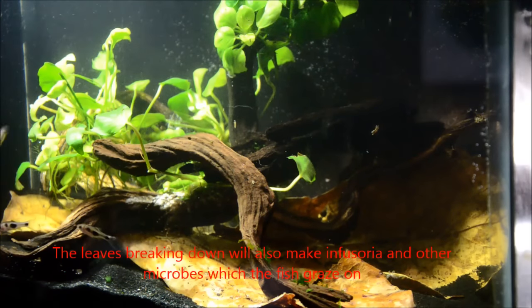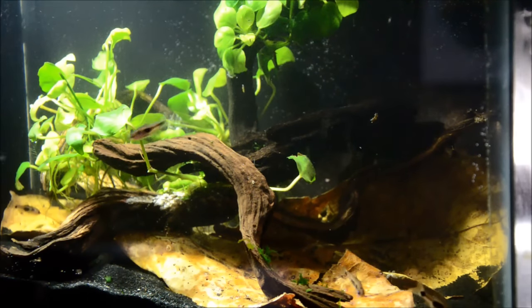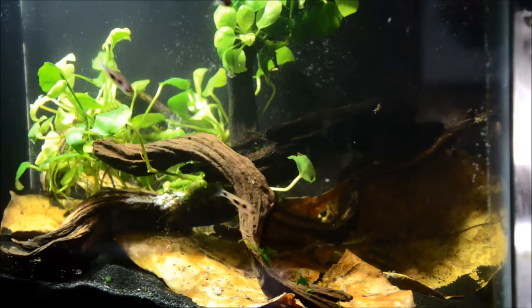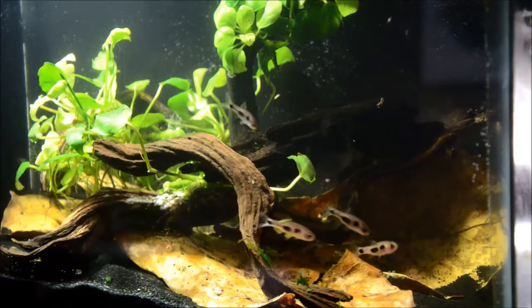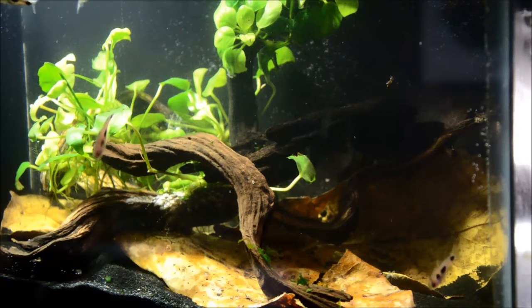You can see that they're not really a schooling fish like a tetra. They're a barb, so they establish more of a pecking order. It's a good idea to have a decent group. For the purposes of this tank, I put in six — two males and four females — because I'm really hoping to breed them.